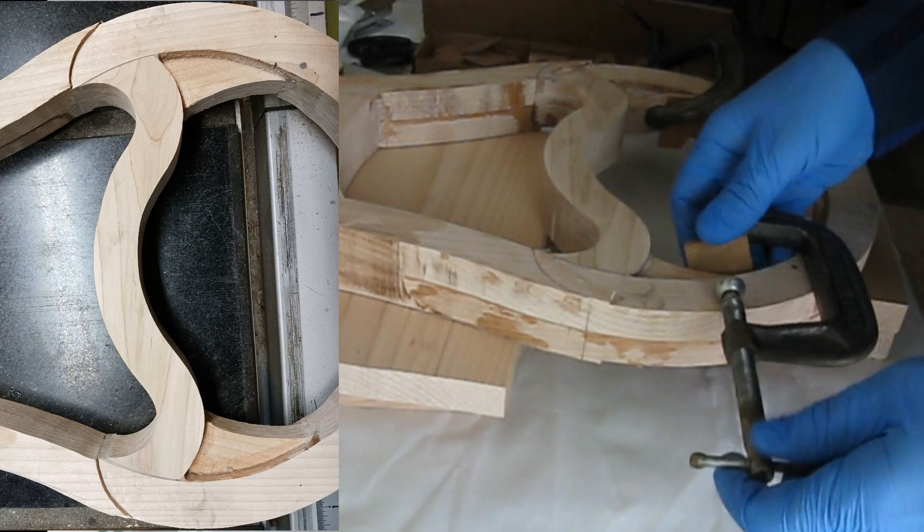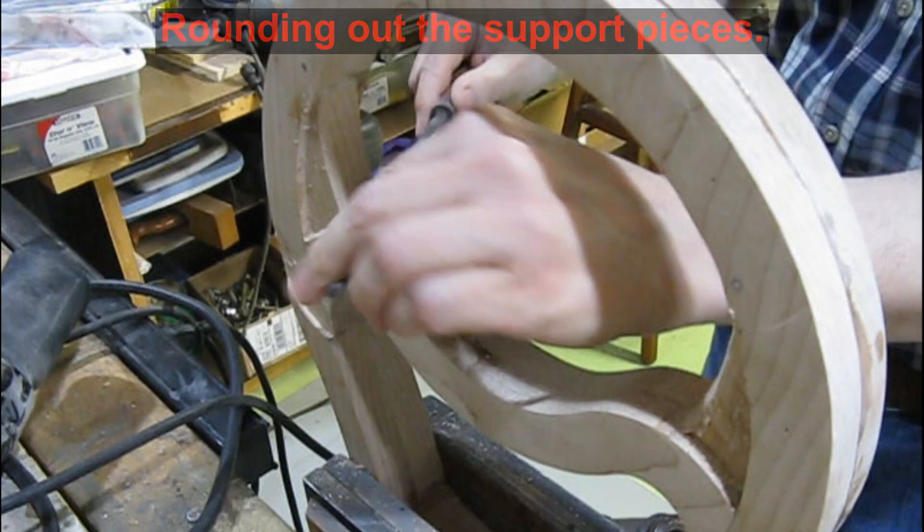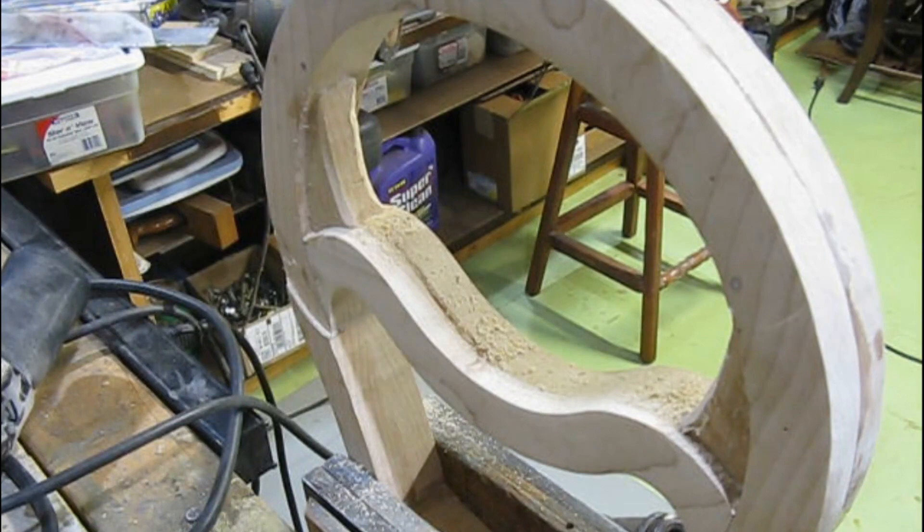Once the epoxy has cured I work on rounding the shape of the supports and clean up any stray glue, using a round file for this shaping. Once the interior is cleaned up I can think about adding the faces to the frame.